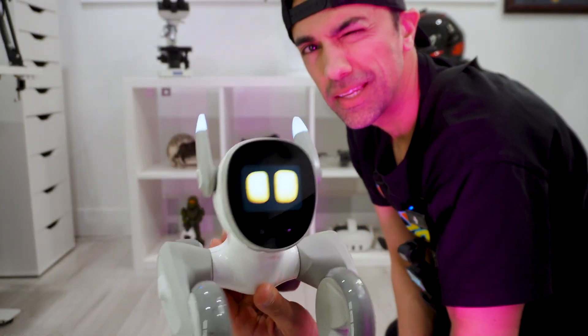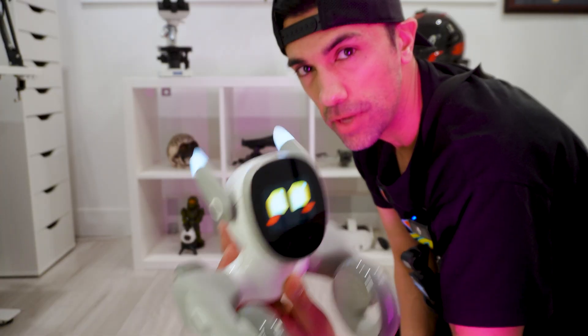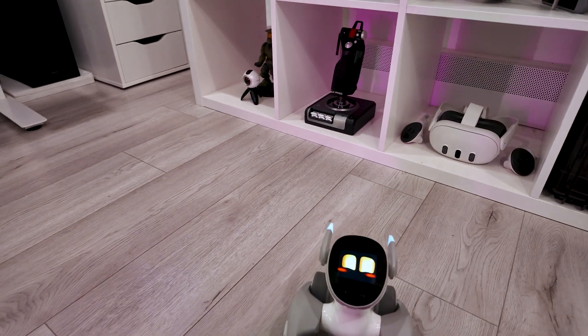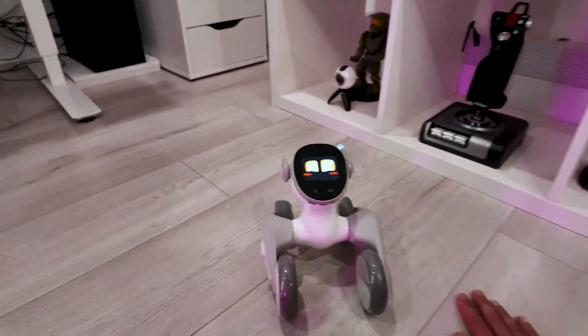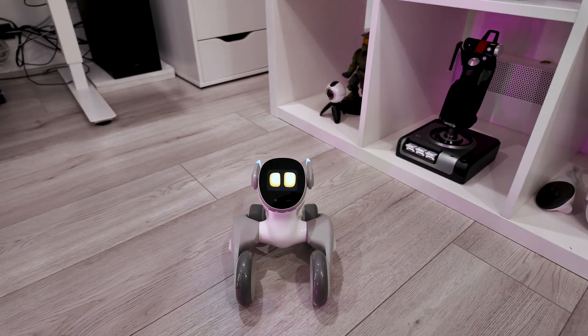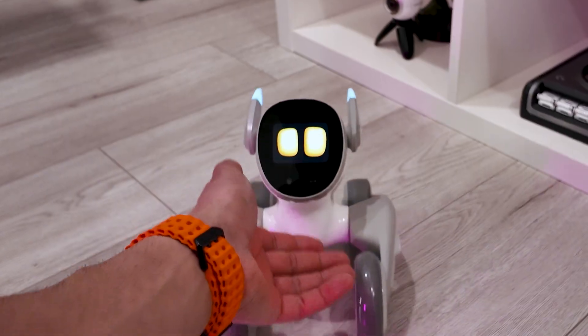We got Luna right here. I'm going to show you a couple of tricks and what it does. After seeing this, you're going to make a decision and see if you want to get one of these. And I bet you after this, you're going to want one. The first thing I love about Luna is it acts like a pet. If you go like this you can pet it, and it actually loves to get petted right here. I think it also gets petted in the bottom too.